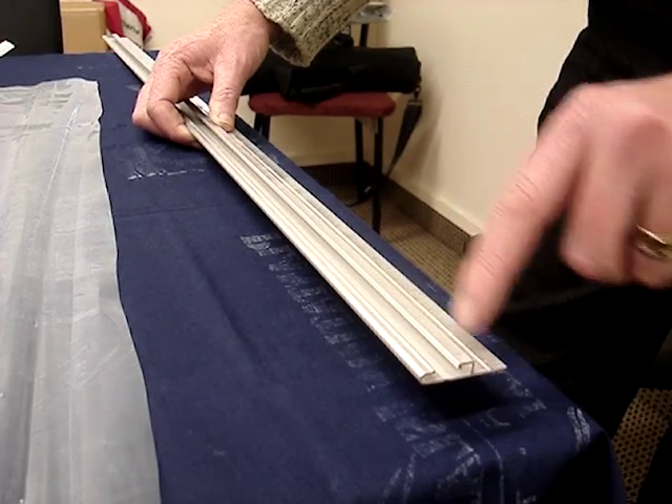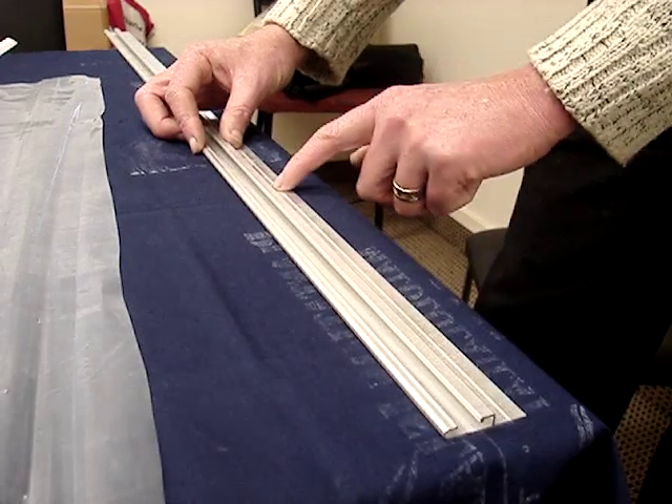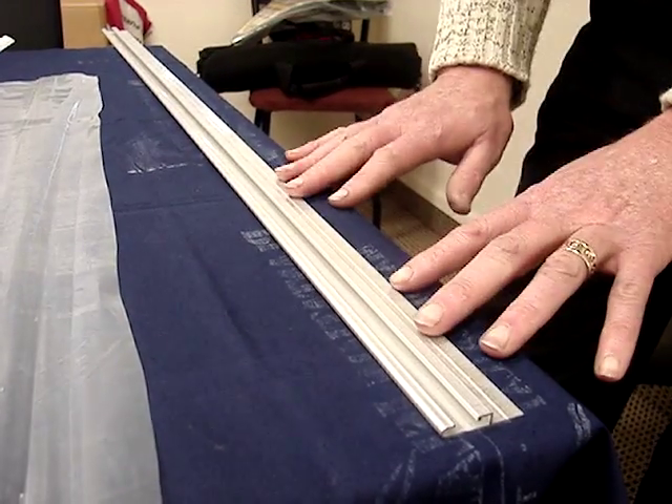There's a screw about every five inches. You would screw the aluminium channel onto the building — for instance, on a base rail of a greenhouse.